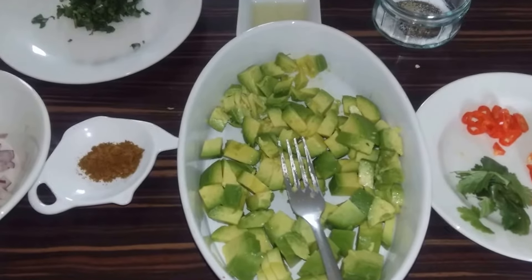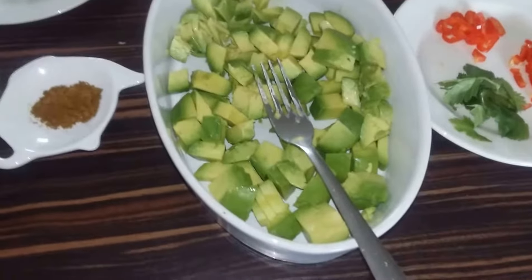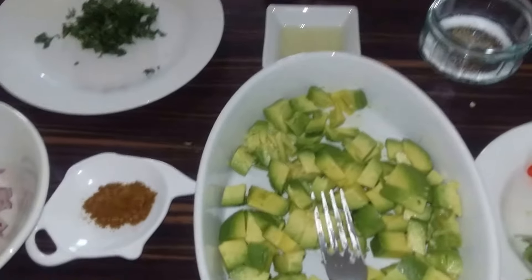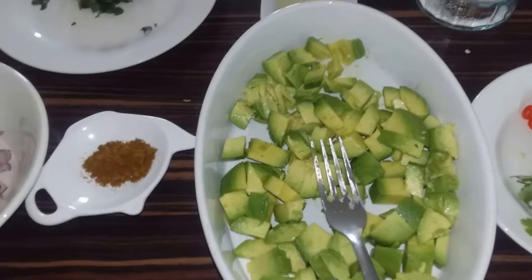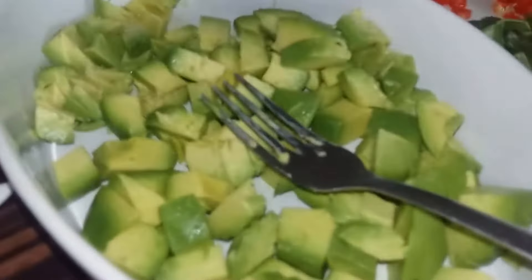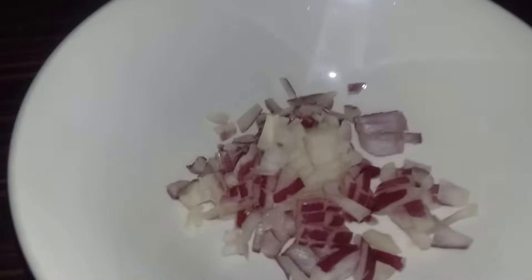Hello and welcome back to Rob's Homemade Food and Recipes. Today's recipe we are going to be making my hot and spicy guacamole. So let's go through the ingredients first — we have two medium-sized avocados, chopped ground cumin, half of a red onion finely diced.